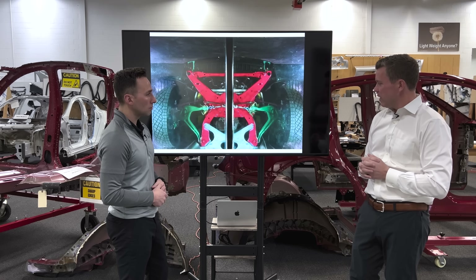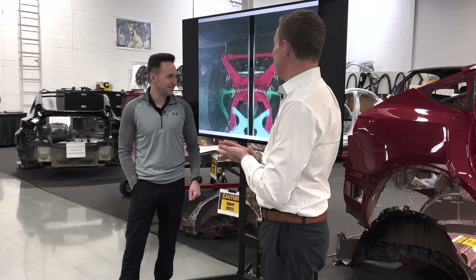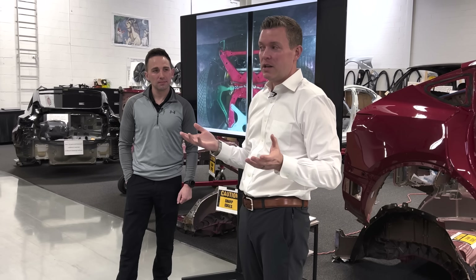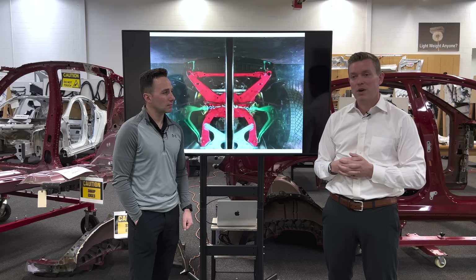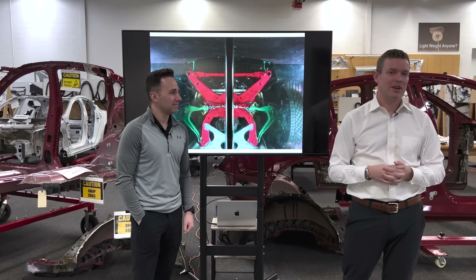That's about all we can squeeze out of this one semi-blurry image from that video released by Tesla on Twitter over the weekend. We hope you enjoyed Jordan and I's take on this — thanks for watching. Can't wait to get into it.